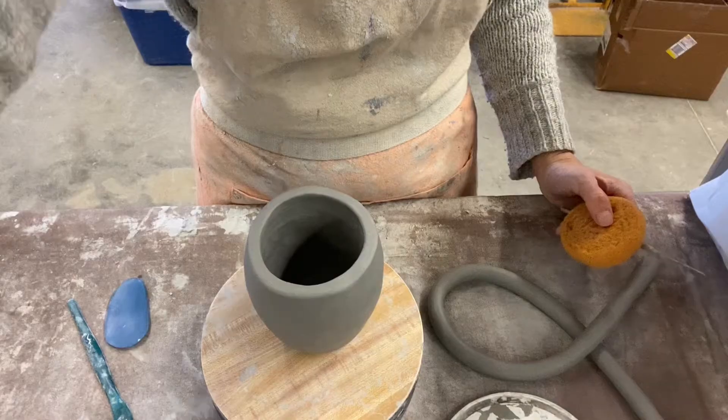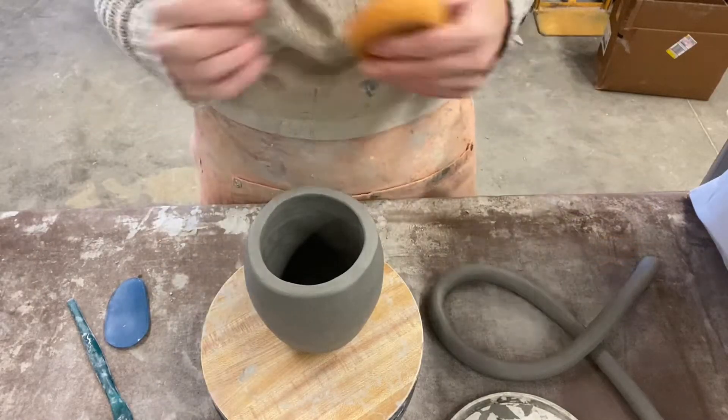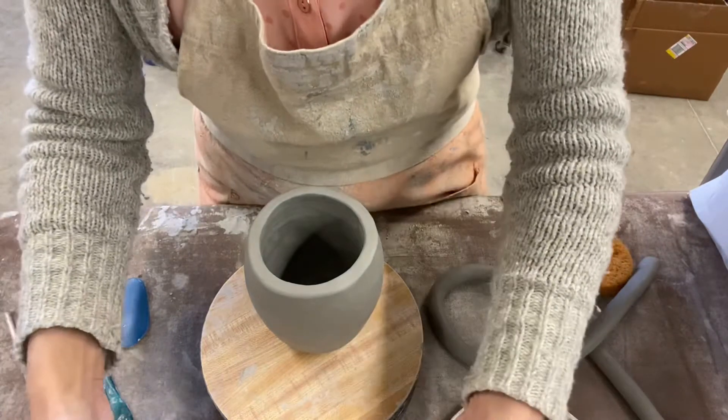This video is going to be about attaching a coil to your pinch pot. Hopefully you watched the video about how to make a proper coil — this is going to be the next step in creating the wall of your mug. We're going to switch gears; I'm going to put the camera on the table so you can see exactly what I'm doing.